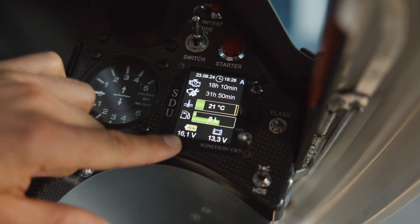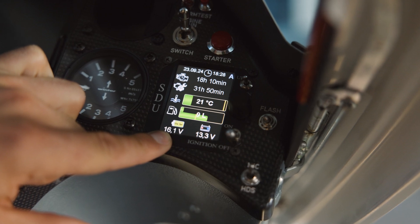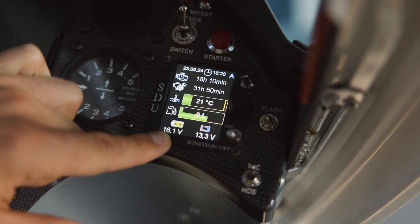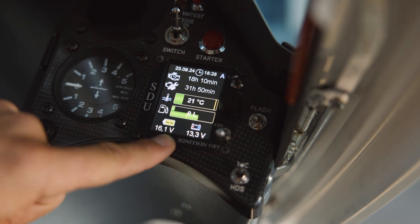Then we check here the voltage of the starter battery, which is 16.1 volts. The recommendation is to charge the battery before the flight if it's less than 16.0 volts.